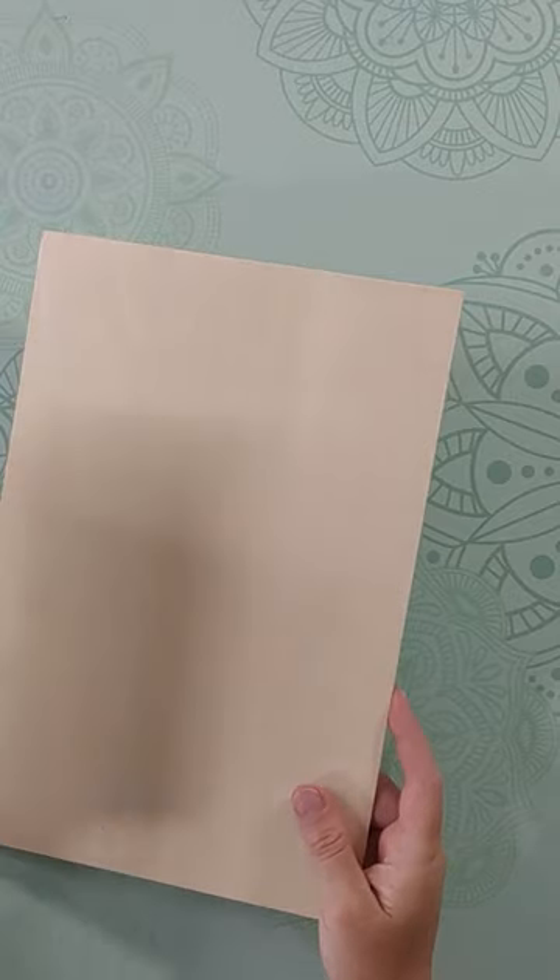I want to show you the difference between balsa and another material which is unfortunately often identified as balsa by some stores, but which in truth is basswood.